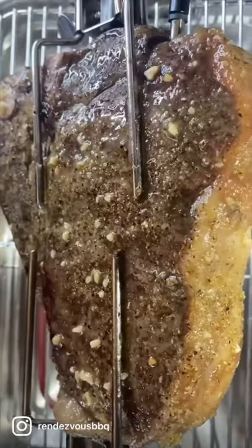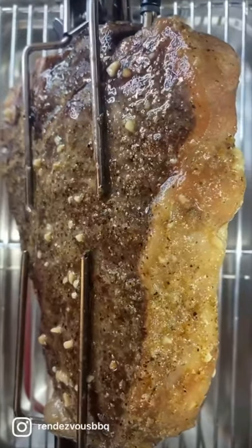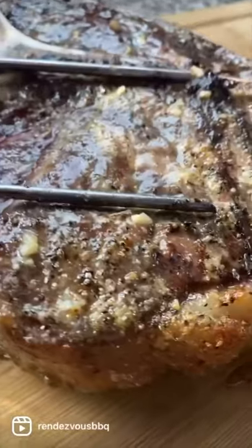I use an instant read thermometer and pull when the internal temp registers 130 for medium rare.